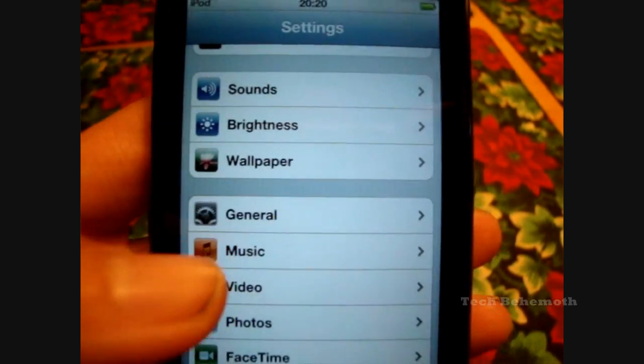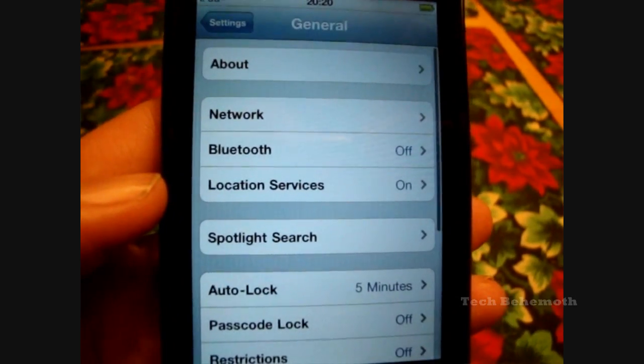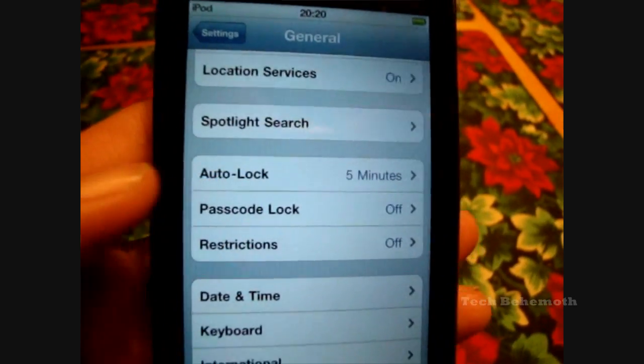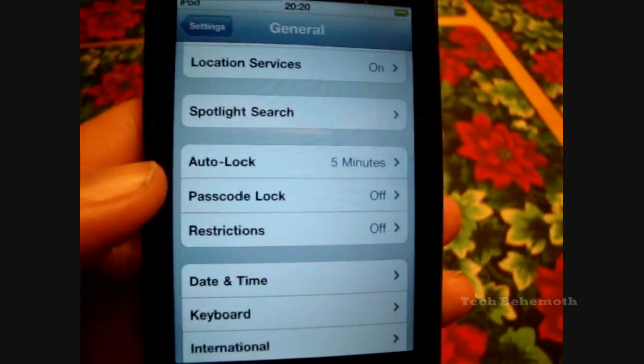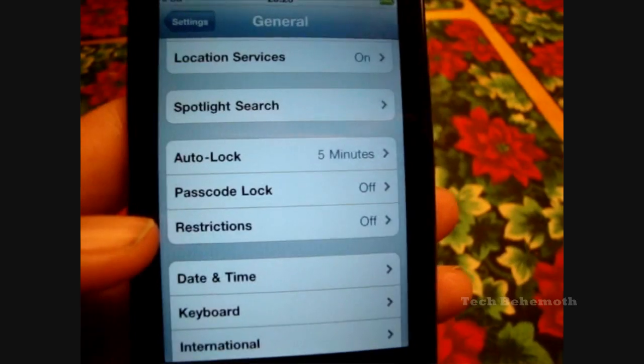Then go down to General, and from here scroll down until you see this three-line block here. It says Auto Lock, Passcode Lock, Restrictions.